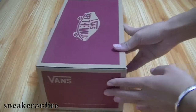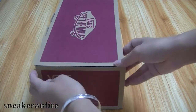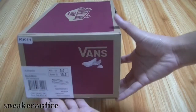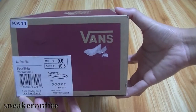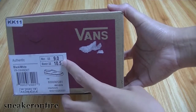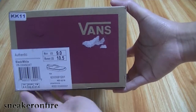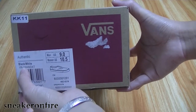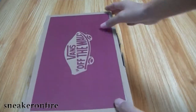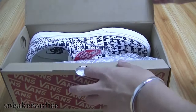On another side we have the Vans branding, and the other side has the size label and size tag. Here we have a size 9, and the colorway is black and white. That is about the box — let's open it up.